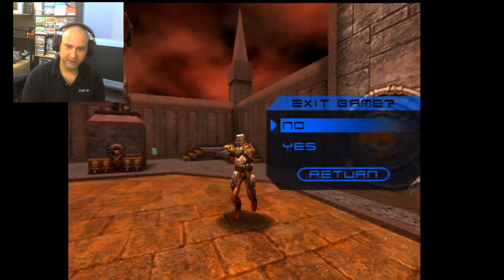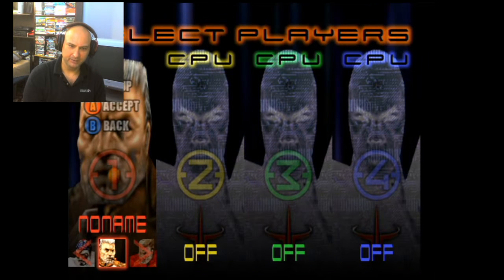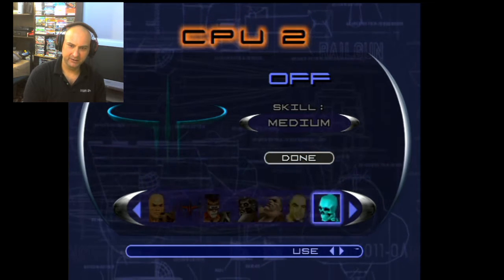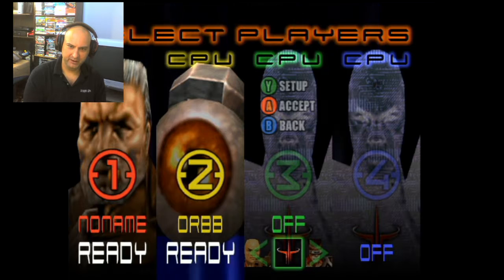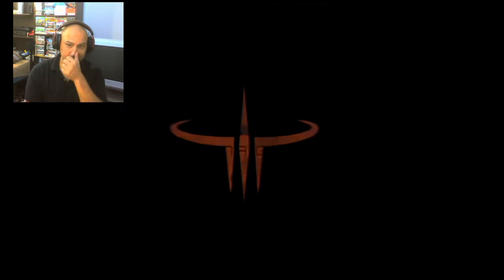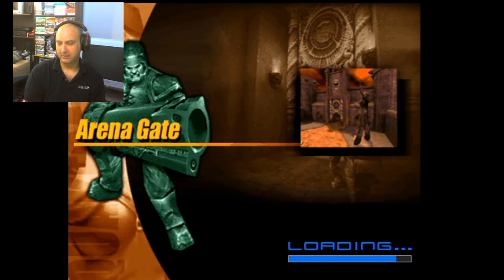Now I'm going to start a one-on-one with a bot and do a 10-frag match. Hopefully I can remember the setup correctly — I've done this multiple times trying to get this video out. So I'm going to go to free-for-all, choose a character, set the difficulty to easy — actually I want to select the character too. I'm going to choose Orb, because it's one of my favorites. Then go to Done, press A, change the frags to 10, and get into the game to demonstrate the right joystick. I wish the Dreamcast had this dual-stick feature originally, but they were kind of late on that.